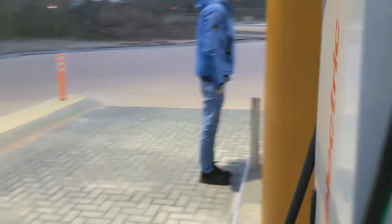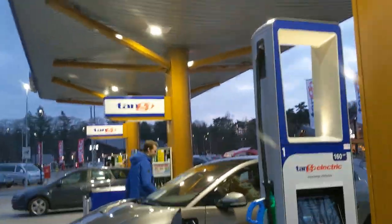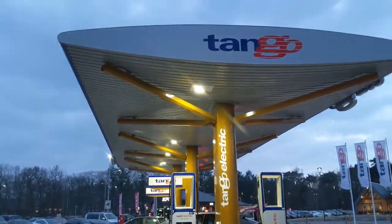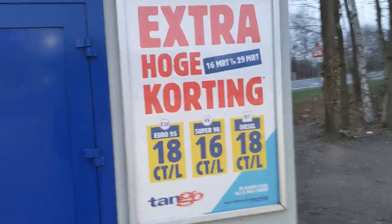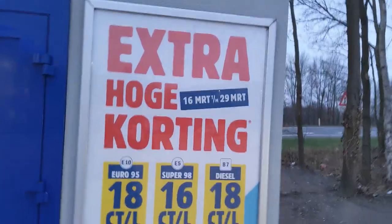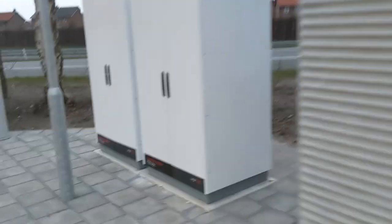Tango Electric — you can see the website, it works already, but there's not much information yet. No pricing, we know nothing. But right now the pricing is easy: pricing is free. Charging up the Jag for zero euros, zero euros. I'm really looking forward to this sign changing to show the kilowatt-hour price.